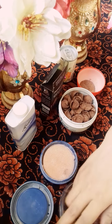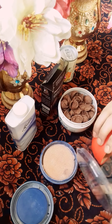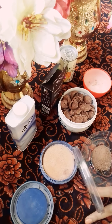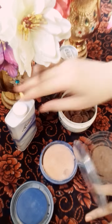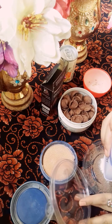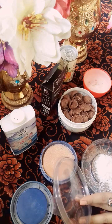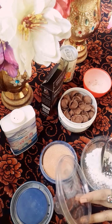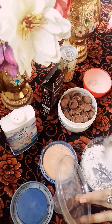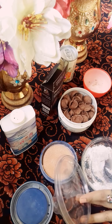First of all, I will add this powder — about 1 tablespoon. After adding this powder, I will add Talcum Powder.